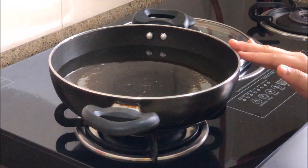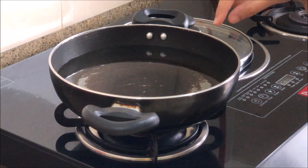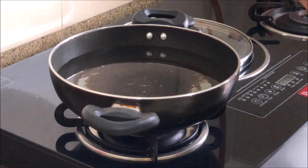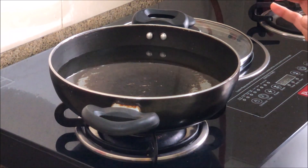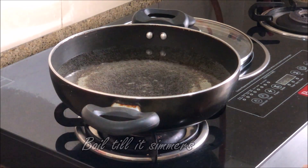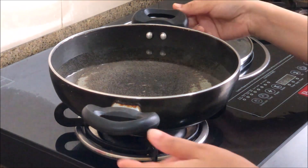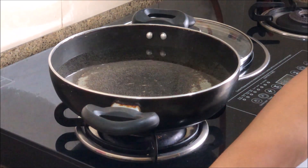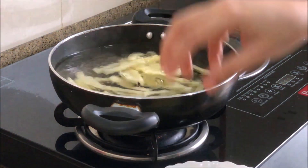After boiling the water, I will add the potatoes. You can see how the water has been simmered. Now I will add the potatoes.